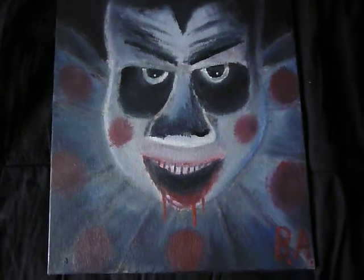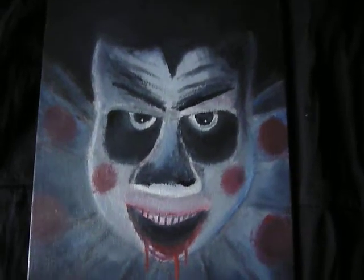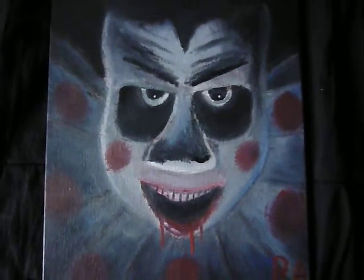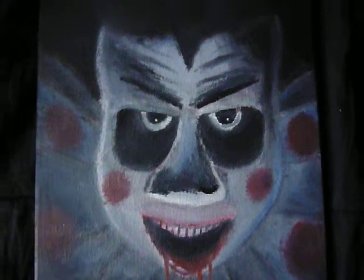Hi, everybody. Just another oil painting update, this time of the infamous clown from poster artwork for the Tobe Hooper film, The Fun House, which is a favorite of mine.